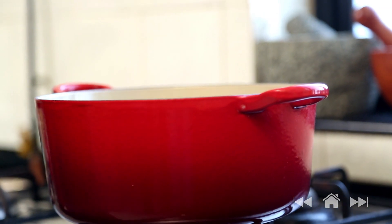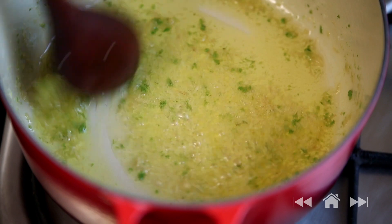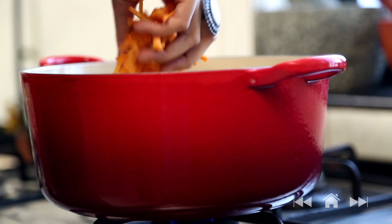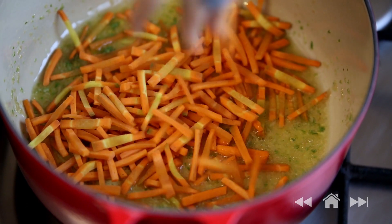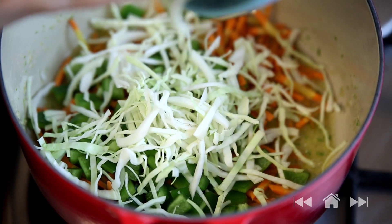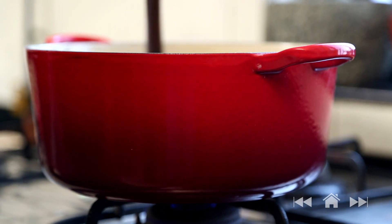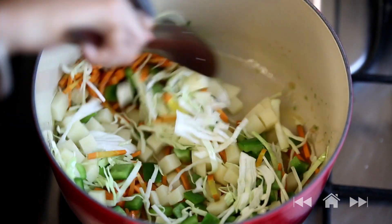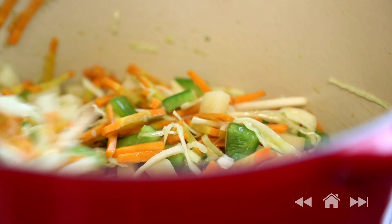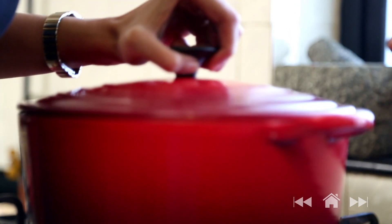Once the ghee melts, I am going to stir in a teaspoon of freshly grated ginger and 1 crushed green chilli. Give it a good stir, then put in 2 carrots, 2 bell peppers that have been chopped, half a cup of cabbage, and 2 potatoes that have been peeled and cubed into small pieces. If you don't eat these vegetables when you are fasting, you can just use the potatoes, or you could skip that as well. I am going to cover with the lid and cook the vegetables for about 3-4 minutes. Wash the millets nicely.